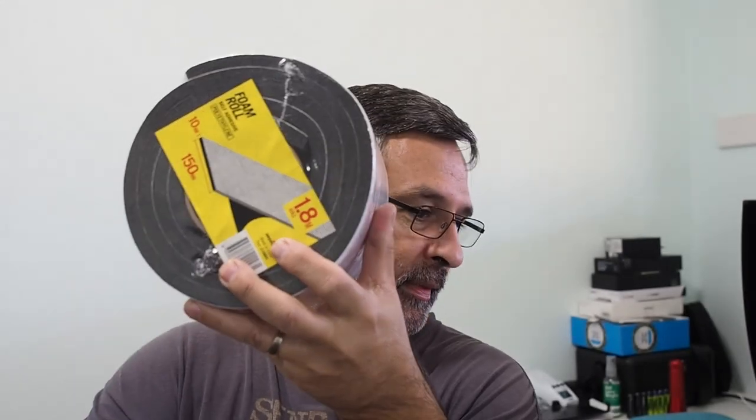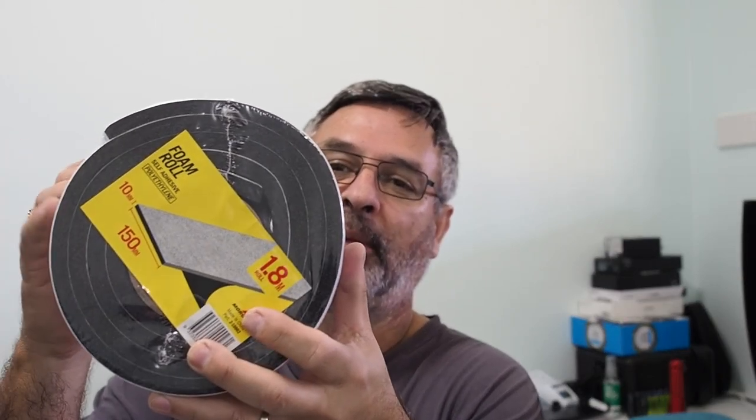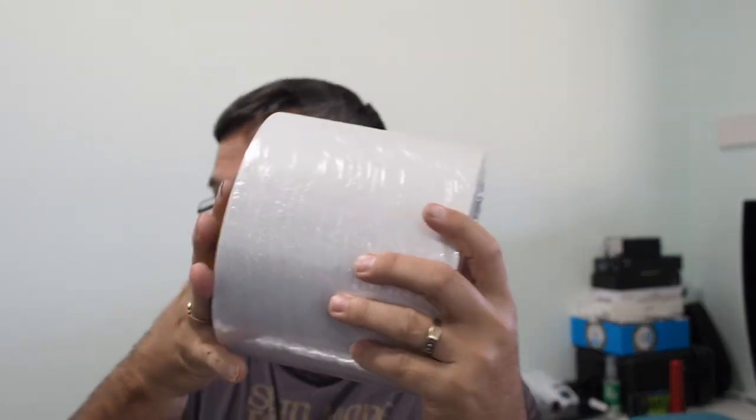I've got some Loctite thread locker so I'm going to put that on all the nuts to make sure they don't come loose. I've also got this foam self-adhesive roll which is going to go along the galvanized steel tubing where it'll touch the water tank so it doesn't rub. It's probably not the best self-adhesive stuff out there, but when it's combined with being tied against the water tank it should hold enough. I'll probably put some liquid nails or something on each side just to keep it in place as well.